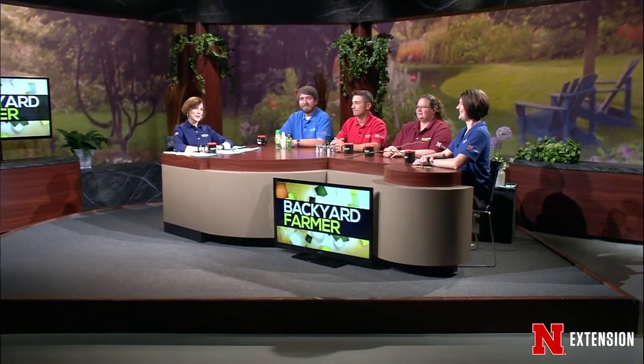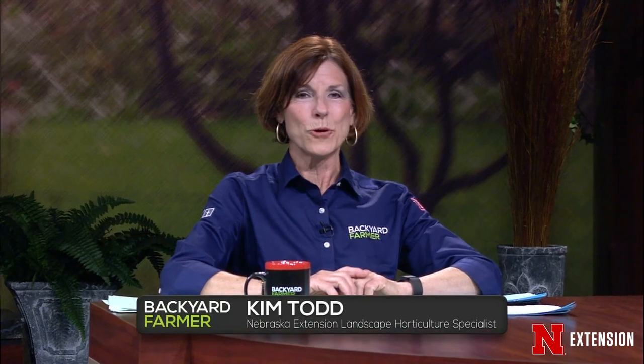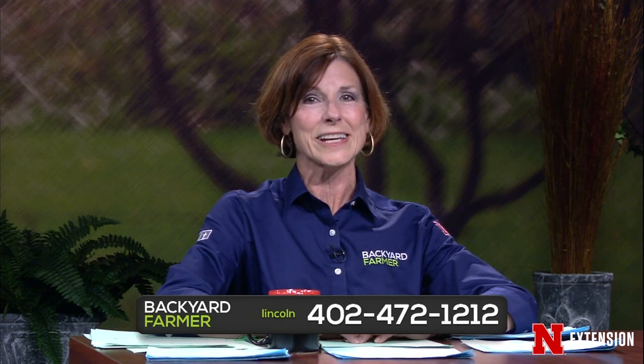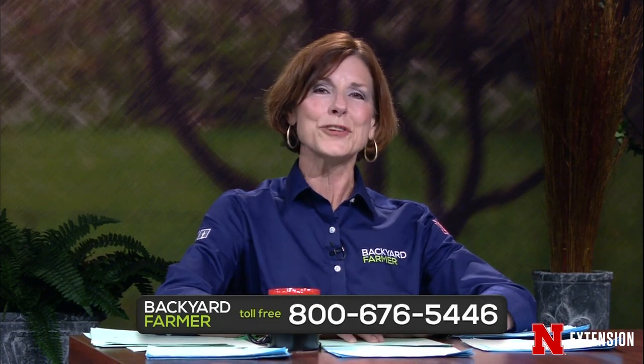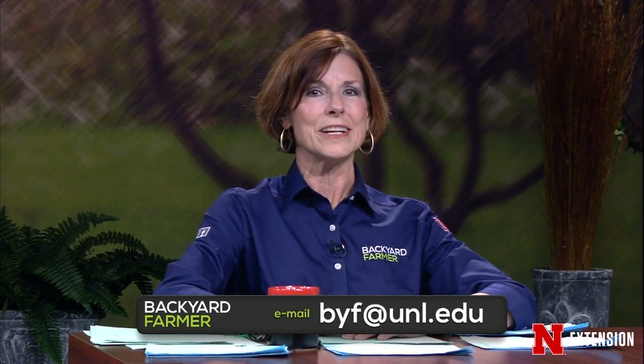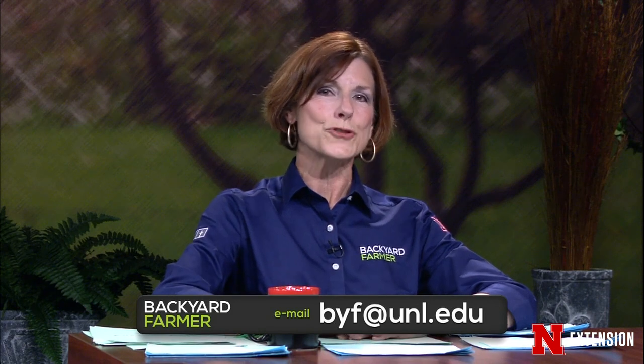Hello and welcome to Backyard Farmer. Thank you so much for joining us for another hour of Good Gardening. We've got a really great show planned for you tonight and we're awfully anxious to get to your gardening questions. You can give us a call at 402-472-1212 if you live in Lincoln. The toll-free number is 800-676-5446. Emails and pictures, send those to byf@unl.edu. We answer them on a future show — please give us as much information as you can, including where you live.